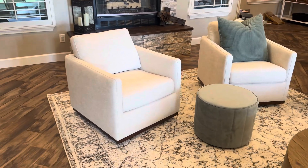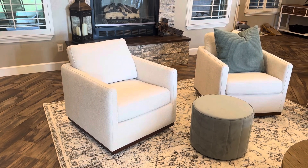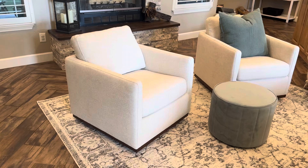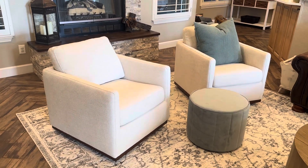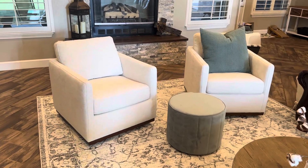Hey guys, I could not wait to review these accent chairs. When they came in I was hopeful — so hopeful that they would be exactly what I wanted — and they have exceeded my expectations. I wanted something that wasn't too small but also not so big that it wouldn't look right in the room. These are the perfect size.